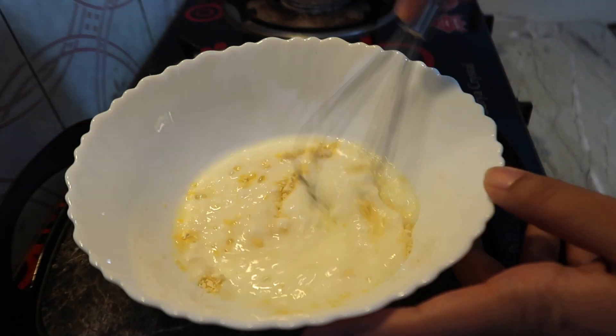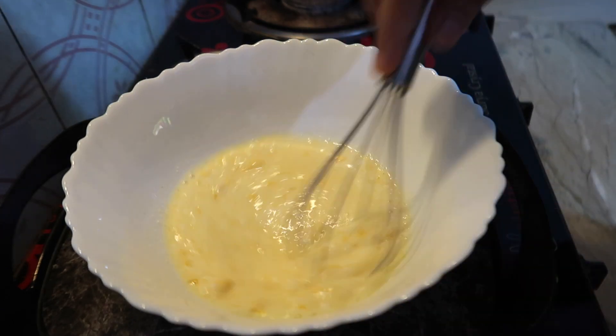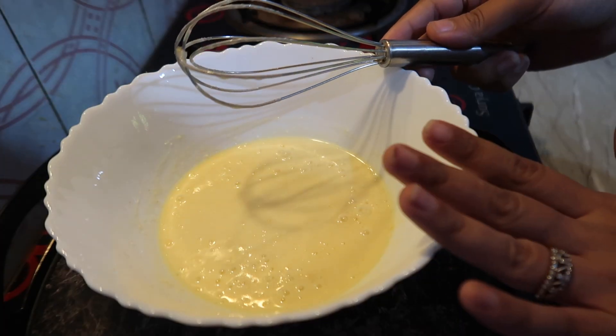Let's prepare this recipe. We will mix the besan and dahi well so that there are no lumps in the batter. You can add a little water to it to adjust the consistency. It is ready — let's put it aside.